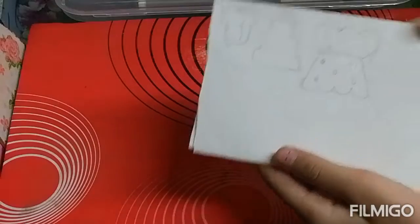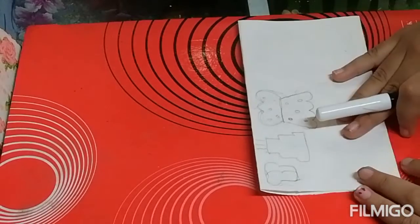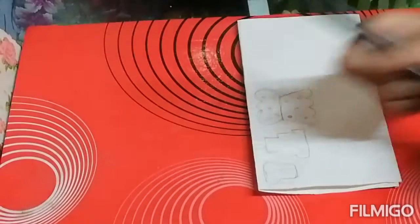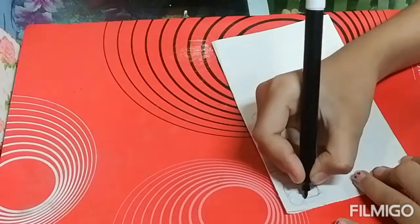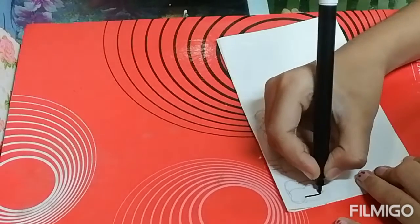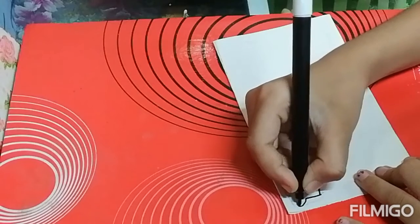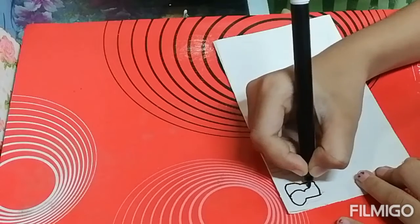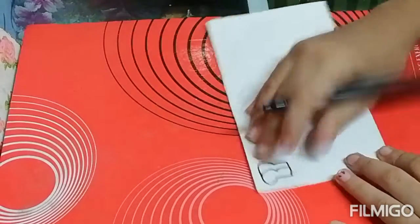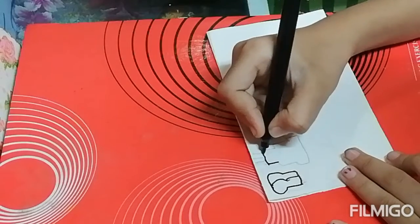Now I will show you how to color these stickers. So first we will outline this with a sketch pen. So like this I am outlining. If you don't have a sketch pen you can use a marker also.